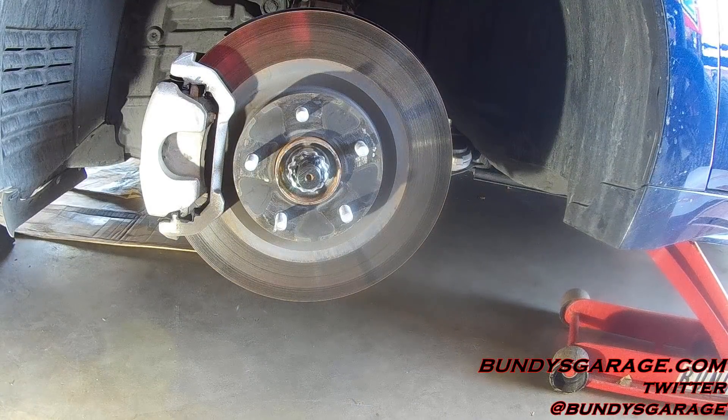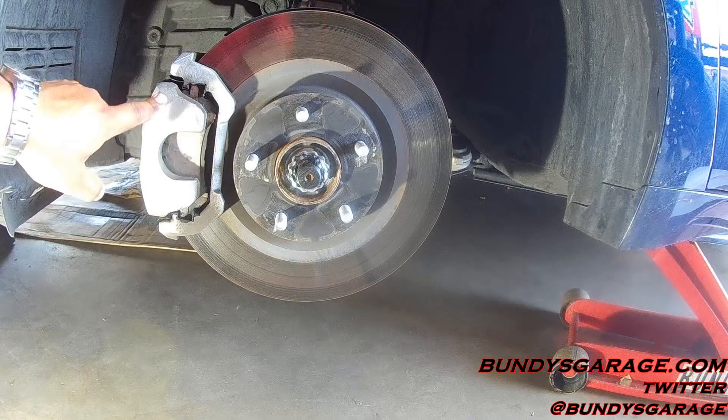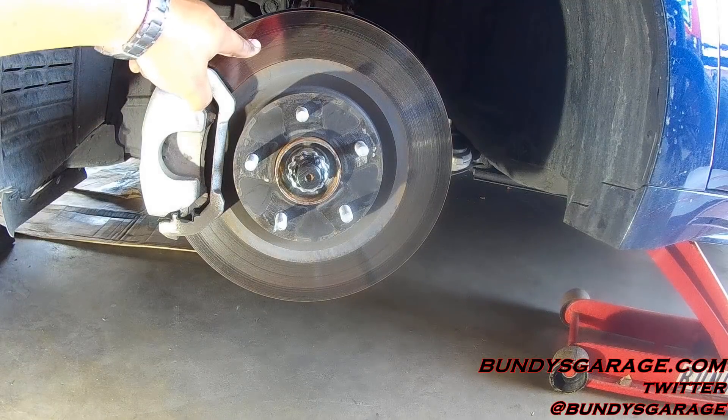Brake jobs are pretty simple and not very hard to do at all. Right here you have your brake pad, your brake caliper, your brake caliper bracket, and this is your rotor.